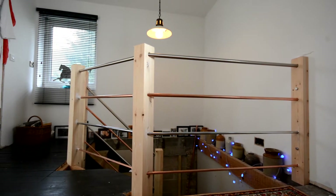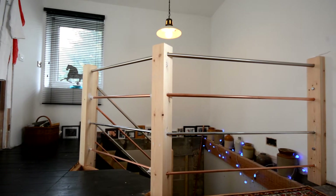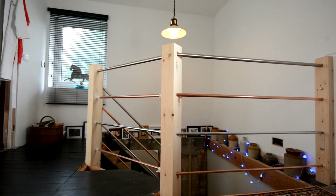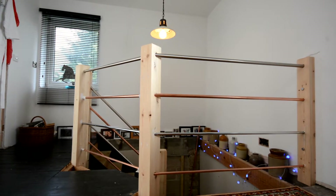My name is Gary, I'm a carpenter. This is my first YouTube video so take it easy on me. I know this isn't built to the standard of building regs, but we haven't got any kids anyway.